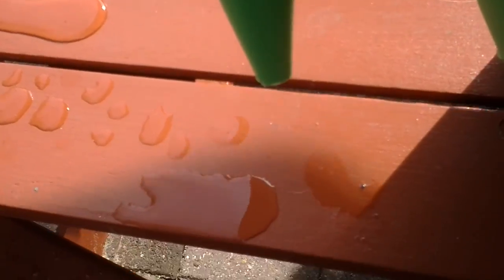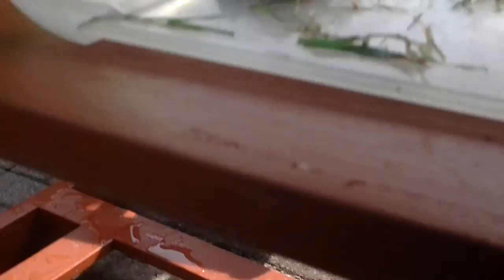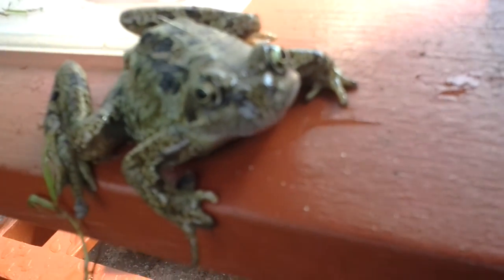My weird frog is in here. There we go, there he is — he's big. He has weird circle cheek things. I'll put him in my frog pen. Oh God, he's staring at you.